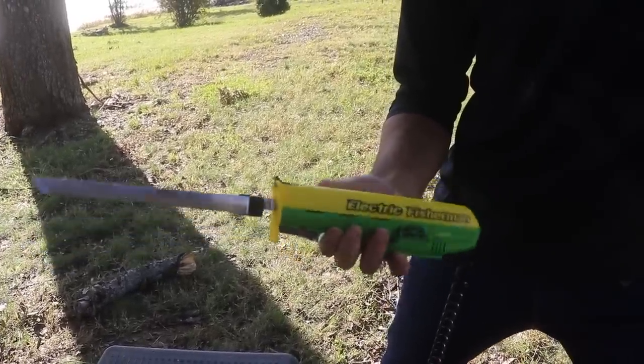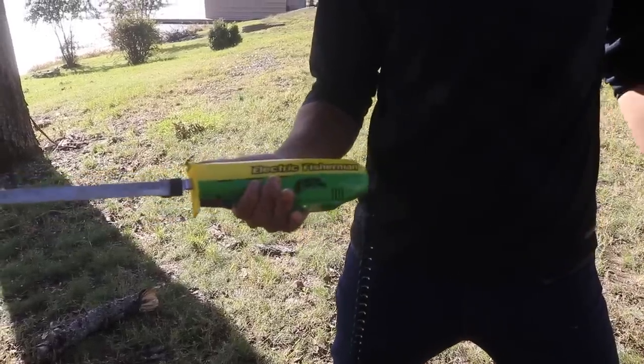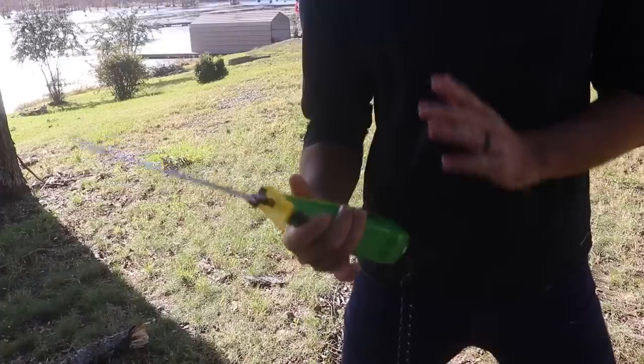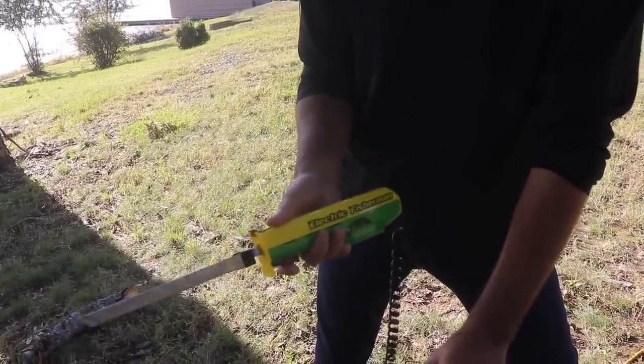Here's the knife we're working with today. This is one of those little electric fishermen Mr. Twister green and yellow knives. You've probably seen them everywhere in any sporting goods store or Walmart. They're really cheap and they're really good. For a cheap electric knife, I would recommend this 10 out of 10 every day of the week.